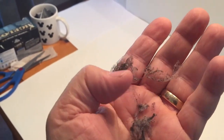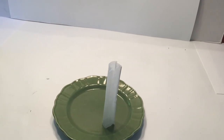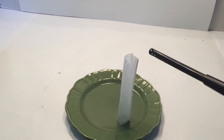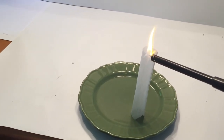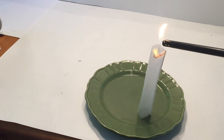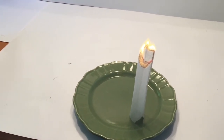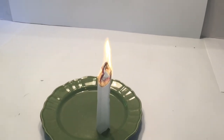But that isn't enough to create the rocket you just saw. The third principle: as the tea bag burns, it turns into both ash and smoke. The smoke lifts away and dissipates into the air, leaving just a delicate ash frame. Since the ash is so lightweight, the force of the rising hot air is strong enough to pull and lift the ash up into the air.